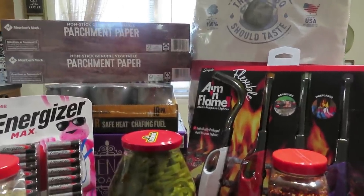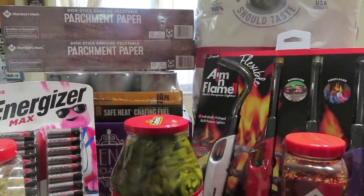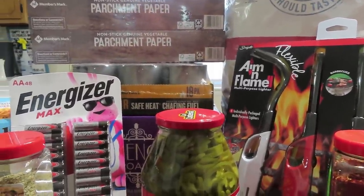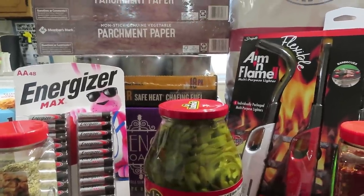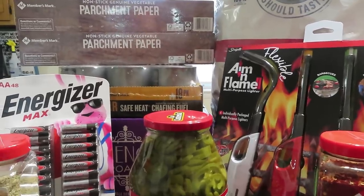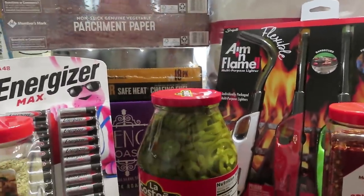Hey guys, welcome back to Linda's Prepper Kitchen. Today I have a Sam's Club prepper haul for y'all. If you remember, if you saw my video yesterday where I was sitting outside my Sam's Club letting you know what my Sam's looked like, my Walmart looked like, and what my area is looking like — I'll leave the link down below. Now let's go ahead and get into this video.